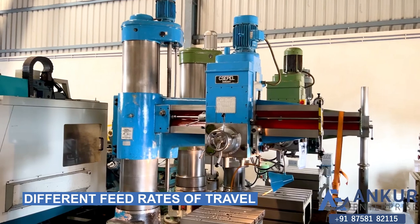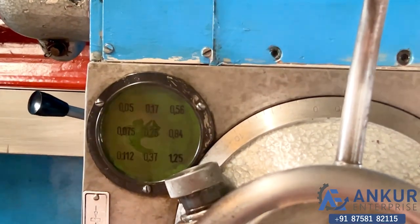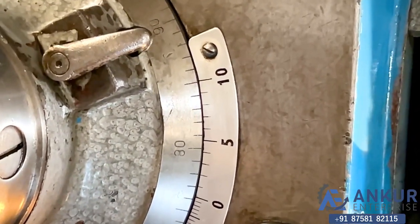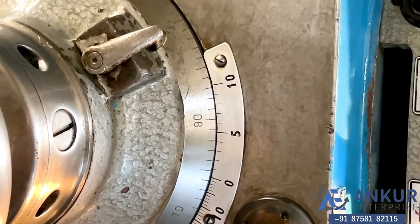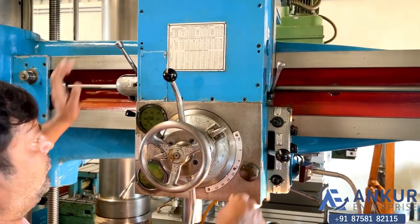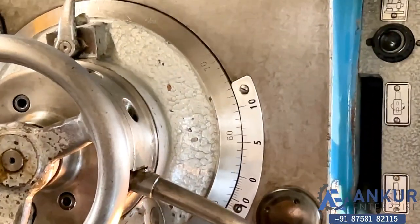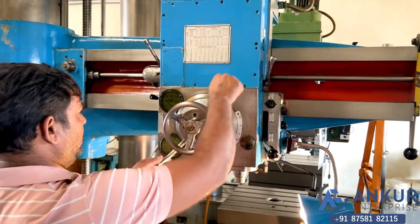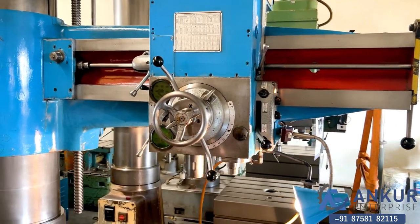Now we will see the 5 different feed rates of travel. The minimum feed rate is 0.05mm per revolution and the maximum is 1.25mm per revolution. Currently working at its minimum feed rate of 0.05mm per revolution. Now increasing the feed rate — the feed rate has been increased. Now showing at its maximum feed rate.